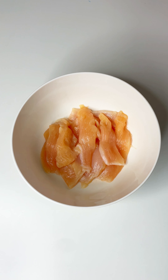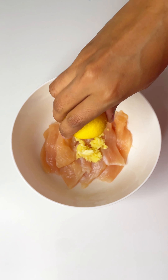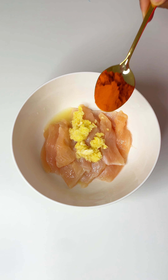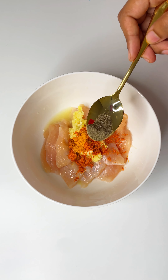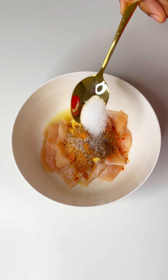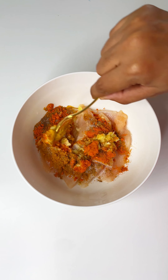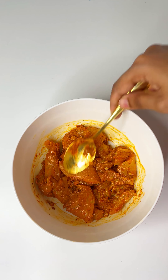This is a boneless chicken. This is a ginger garlic paste. A little lemon juice, a little garlic juice, a little chicken masala, and a little garlic masala.